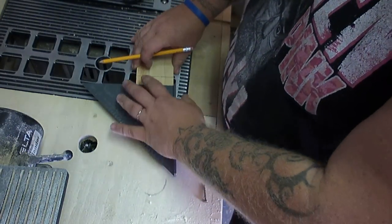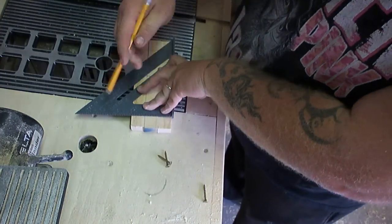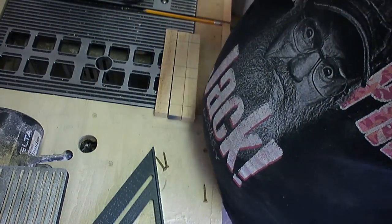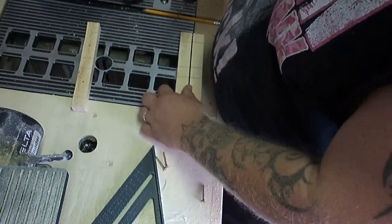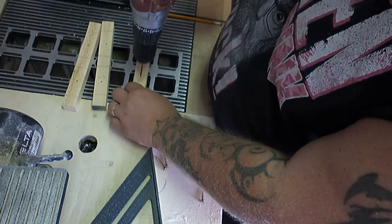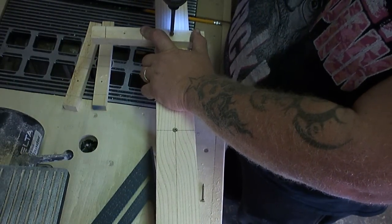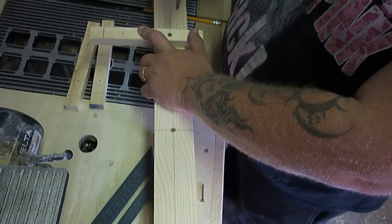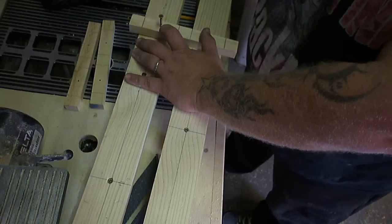I took the three braces I had cut earlier and marked lines on them where I knew I could screw in safely without coming through the front of the runners. Then I put holes in each one and drove screws through the back so they'd be hidden from the front — I did that on all three cross braces.